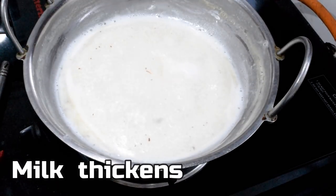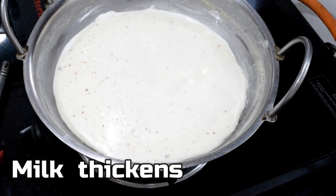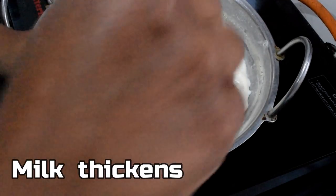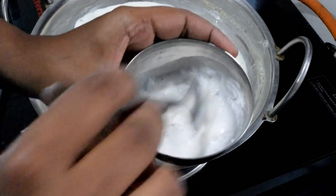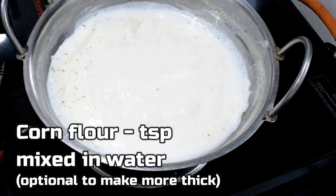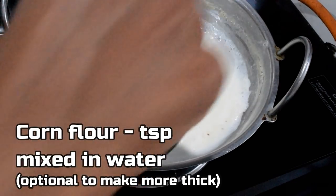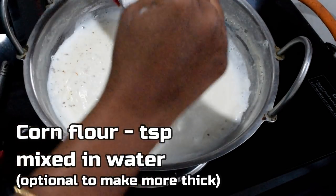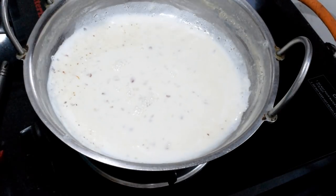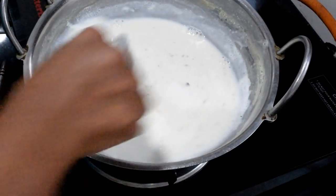Now let's bring it to a half consistency. You can add a little corn flour mixed in water and add it in. So you can avoid adding too much corn flour.